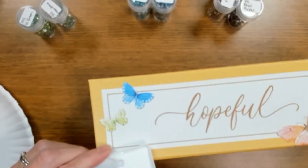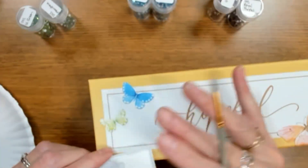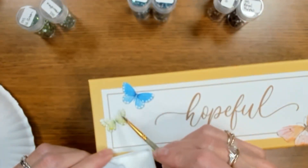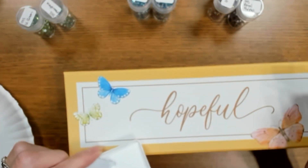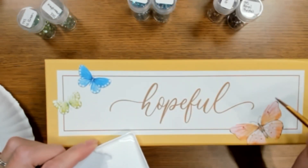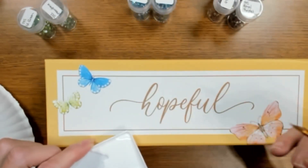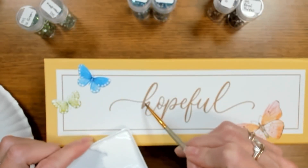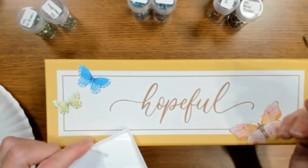Just like these butterflies undergo changes — changes are sometimes hard to take. I like how that is, and these are starting to dry. Obviously we can't do the full time-lapse here because I'd be waiting for those to dry for a while. I think I'm going to go for it and cover up this word 'hopeful.' I am hopeful it'll look well, but I'm not sure if we'll be able to read the word — that's the only problem.